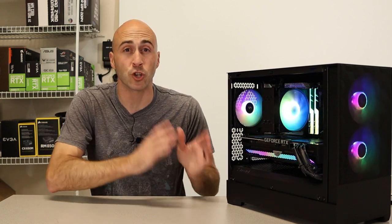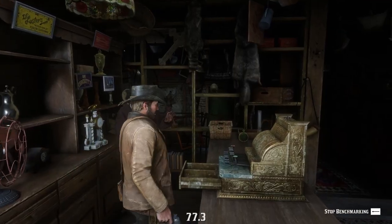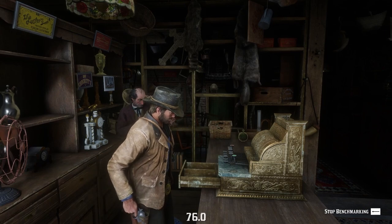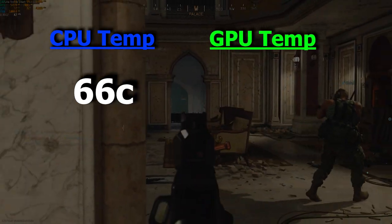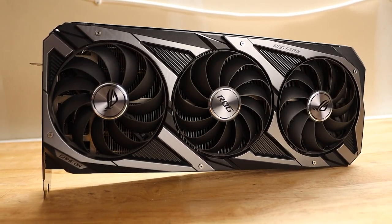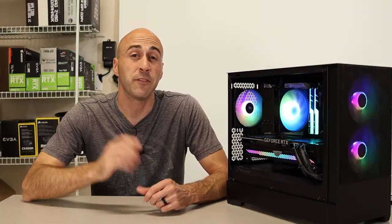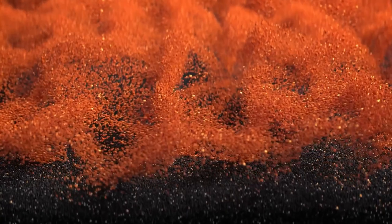Temperatures on an airflow-focused case are always important, and this case performed fine for me. I monitored temperatures while playing Red Dead Redemption 2 and Call of Duty Warzone with the side panel on. The CPU hit a max temperature of 66 degrees Celsius and the GPU hit a max of 67 degrees Celsius. I put power-hungry components in here — the i5-12600K and an RTX 3070 ASUS ROG Strix — so they're not low power by any means. If you want to see the full build list, I'll link it below.